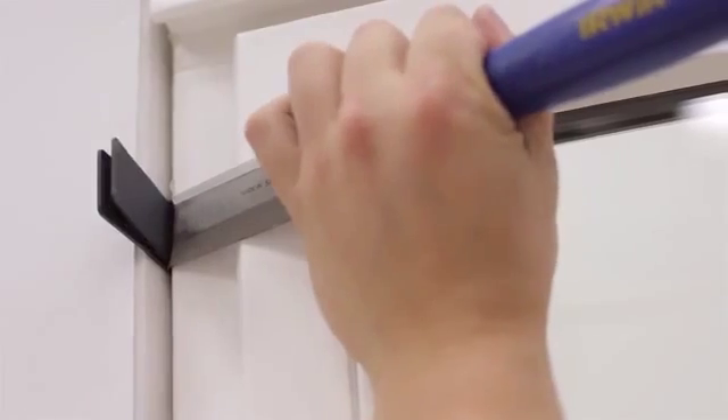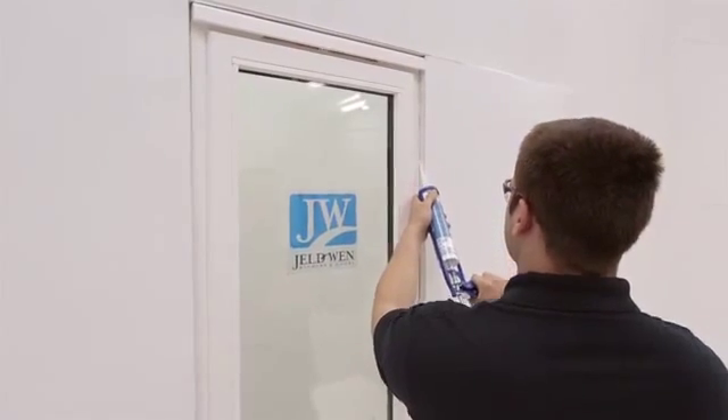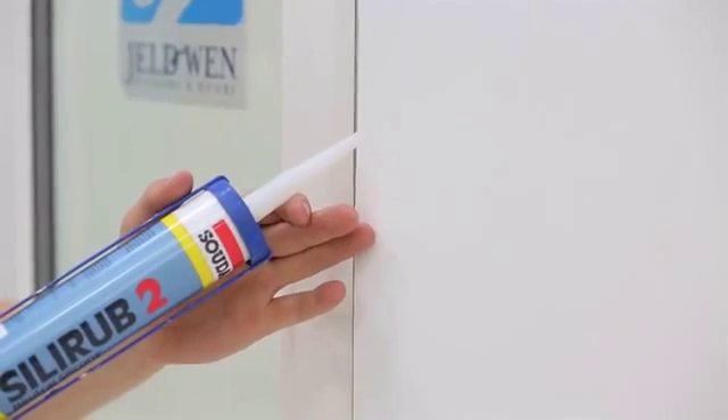Now we're in a really good position — we've got the packers in. How do we trim them back? Basically just get a hammer and chisel and chop them off flush with the frame. Do that on each one. And what's the last step? Basically the last step is sealing the window — you must seal all the way around the edges and make sure it's weathertight.